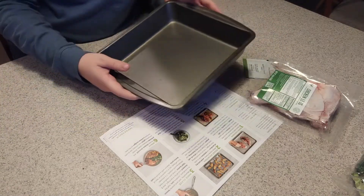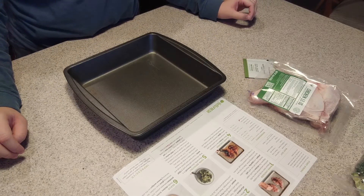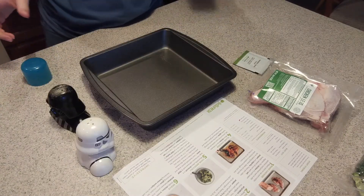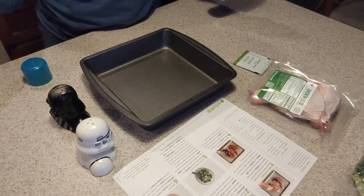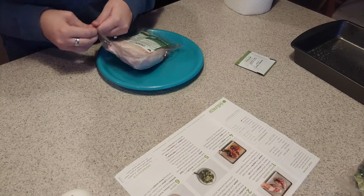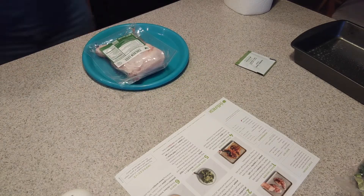I'm just gonna do a little square baking dish. They don't grease their pan at all, which worries me because I'm pretty sure the chicken is just gonna stick. So I'm gonna get out our salt and pepper, spray this pan so the chicken doesn't stick, and preheat our oven to 450. Then it says to pat the chicken dry with paper towels, so we're gonna open up our chicken.